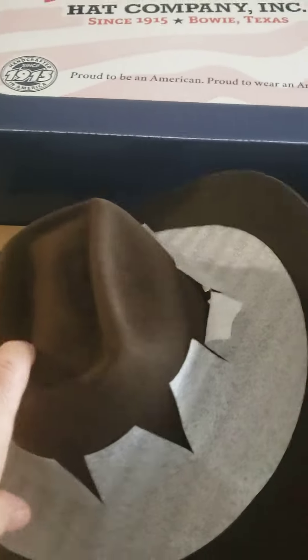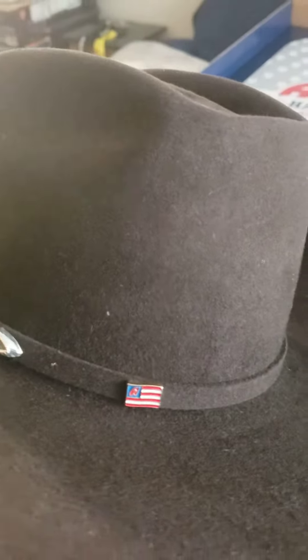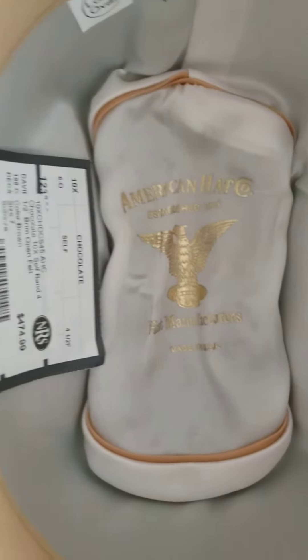This is an American Hat Co hat — it's the chocolate, a 10x hat. I got it with the brick crown and it has the JB brim. It's a very nice hat. As you can see it has the American flag, a nice two-tone buckle set on it. And on the inside I like the white satin lining.